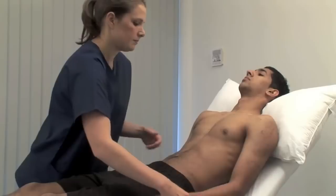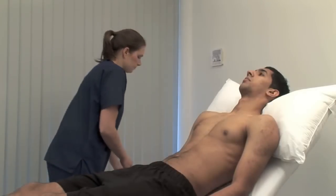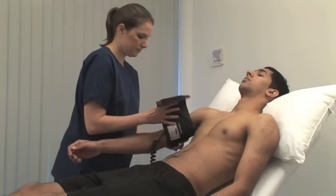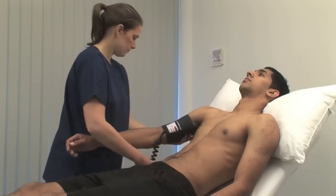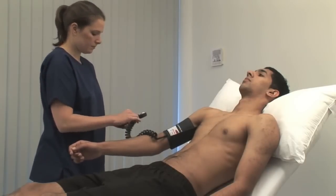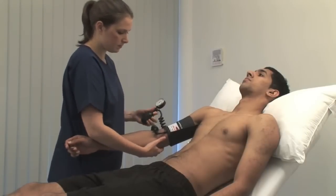To measure the blood pressure, the patient should lie or sit and rest with the arm comfortably supported at about heart level and free of tight clothing. Position an appropriately sized cuff with the centre of the bladder over the brachial artery. Palpate the brachial pulse, which is medial to the biceps tendon, and inflate the cuff. The point at which the pulse becomes impalpable is a rough estimate of the systolic pressure.